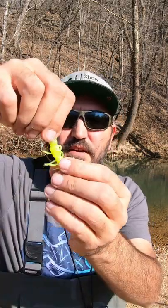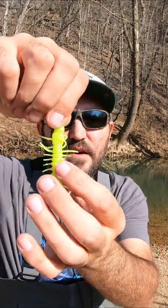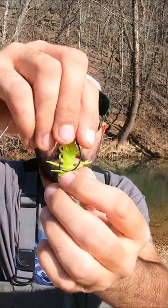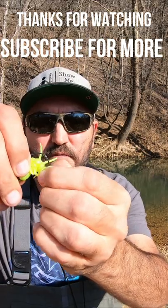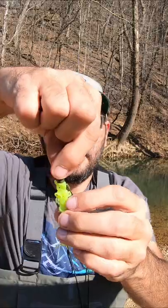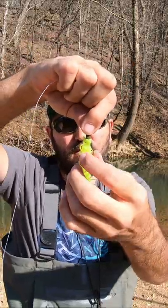But once you get it over that, just kind of line it up and we'll have to put it through right here — right in there. I'll just take it and shove it through the side. Bam. That's how I'll do it.